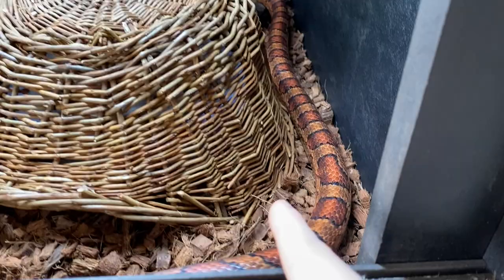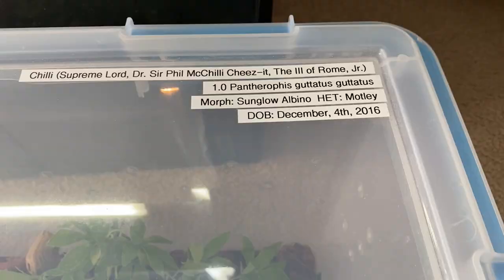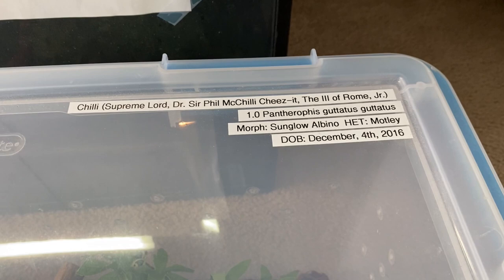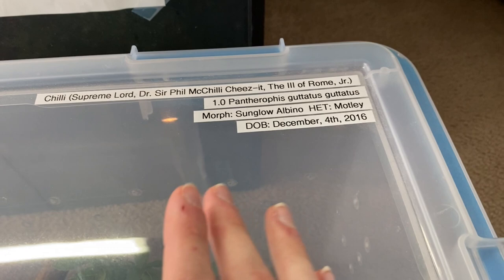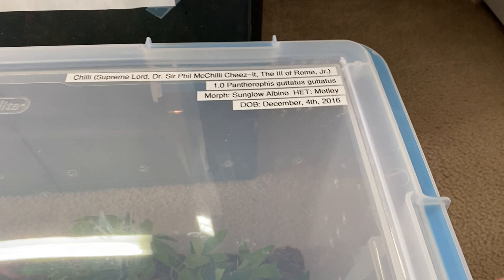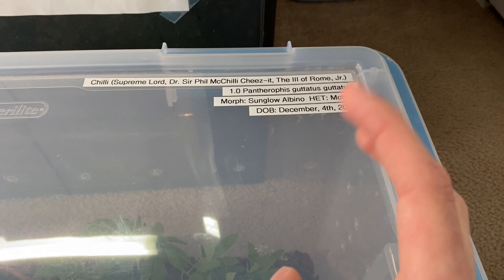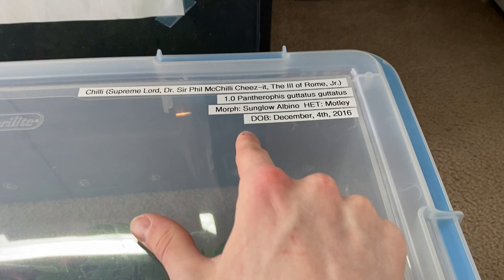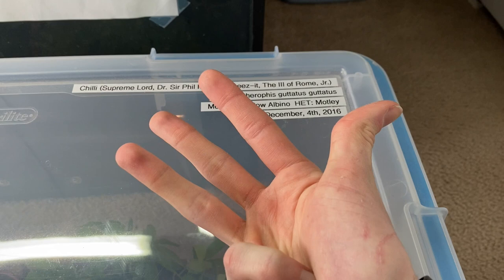For tip number two, this goes between the time that you're going to purchase your snake and after you purchase your snake. That tip is to ask the breeder, pet store, or reptile rescue wherever you're getting your corn snake — ask them the big questions. Asking those big questions will determine whether the rescue or pet store is actually knowledgeable. This is why most people generally suggest buying from a breeder, because an experienced breeder is going to be able to tell you all of the crucial information: birth date, sex, what it's eating, what morph it is if you're looking to breed — all the big questions that go into ensuring your snake will be happy and healthy.